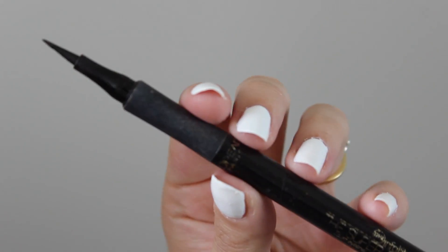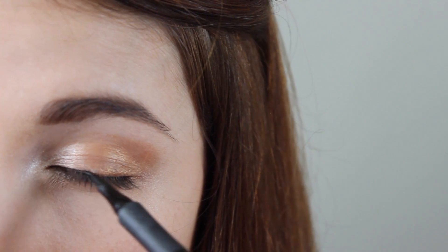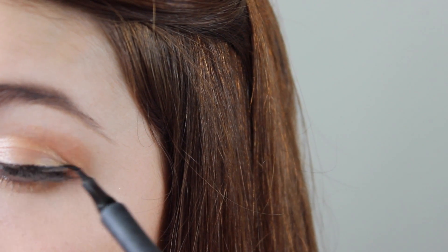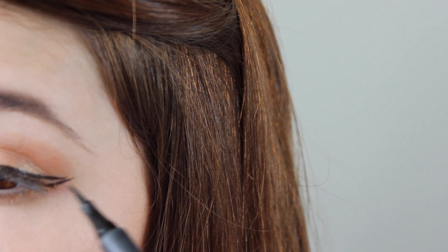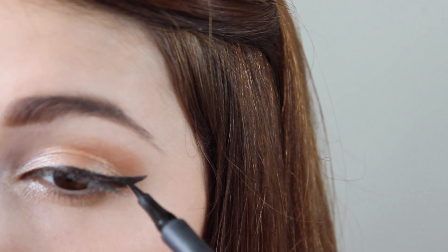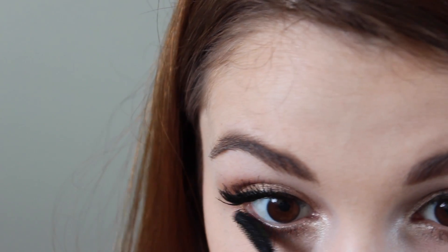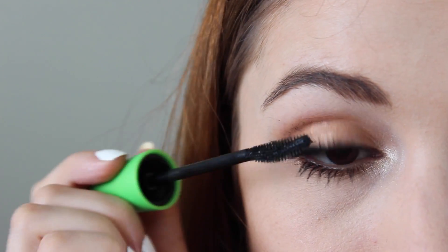And here I go with the winged liner again. I'm just going to line my eyes with this liquid eyeliner — this is an awesome one by L'Oreal. My mascara is the Clump Crusher Extensions. This one's awesome because it doesn't give you any clumps, but it also makes your eyelashes super, super long.